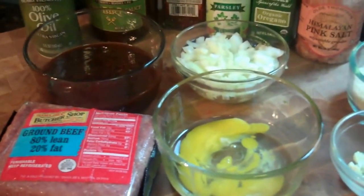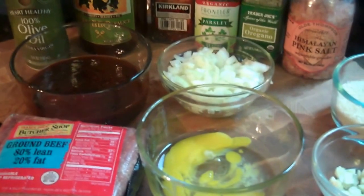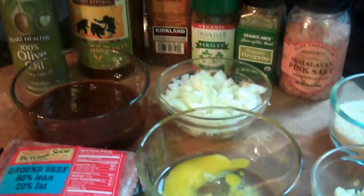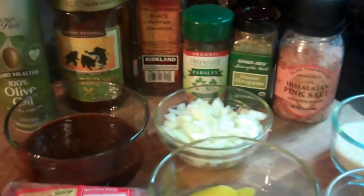Hey everyone, welcome back to my channel! Today I'm going to make barbecue sauce lovers meatloaf. It's super easy, super affordable, and just a great hearty recipe to make any time of year.